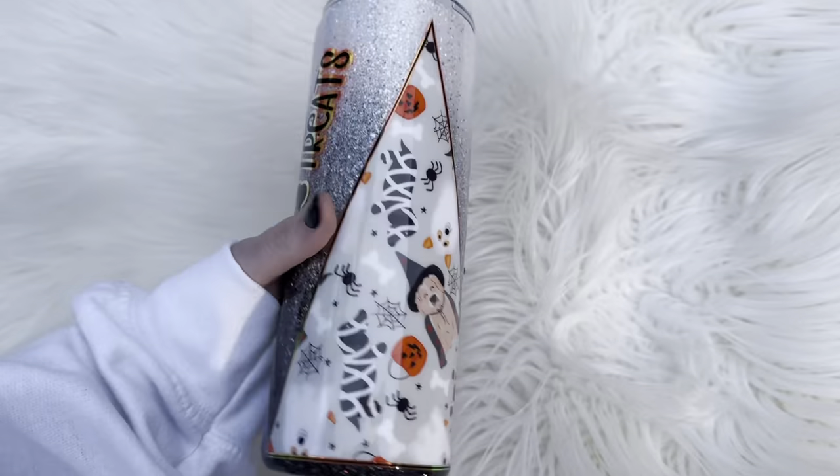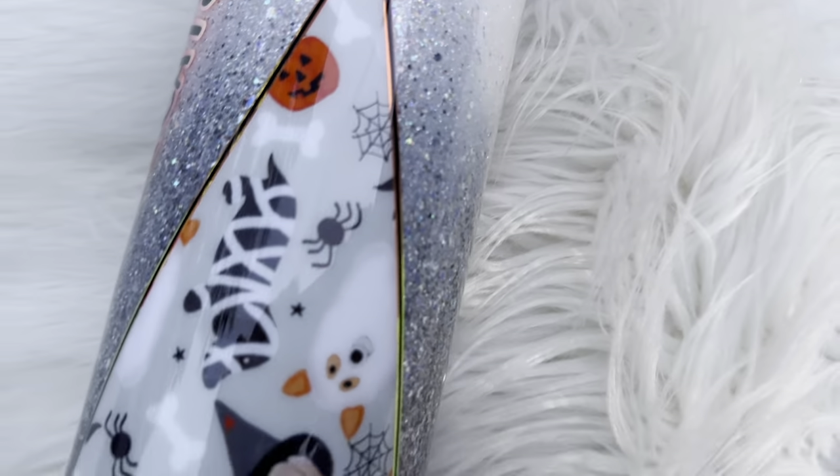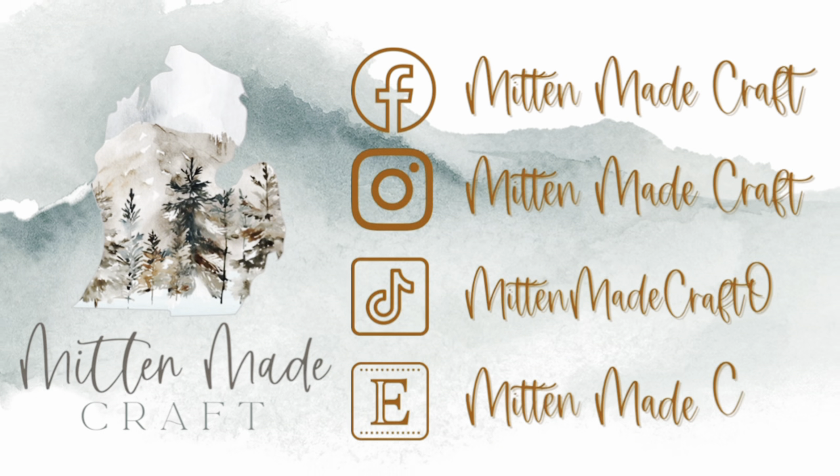And this cup was finished! Let me know what you guys thought in the comments. Don't forget to like and subscribe, hit that bell button if you want to get notified of future tutorials, and I will see you guys next weekend.